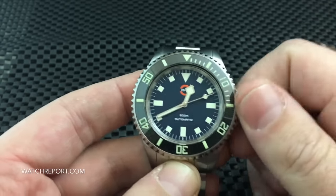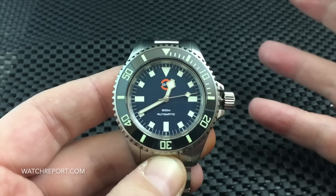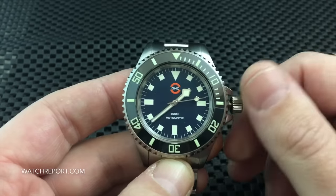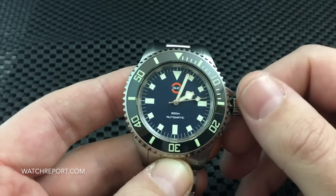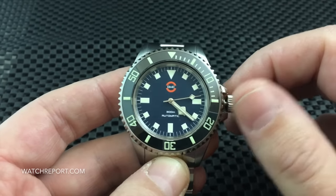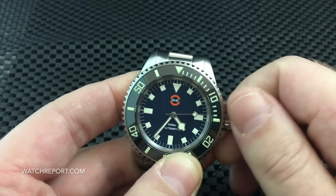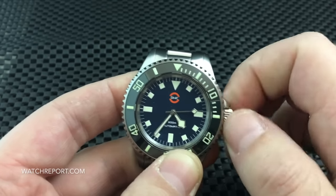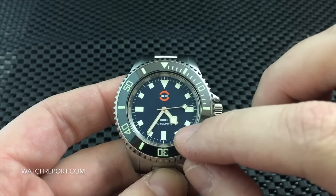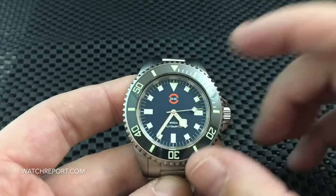If you like a watch that isn't 42, 44, or 45 millimeters but still has that mil-sub homage style, in more of a regular 40 millimeter case size, you will find it here. Personally, I prefer the no-date option — looking at the website, the date sits right between the four and five, and this just looks a lot cleaner to me.